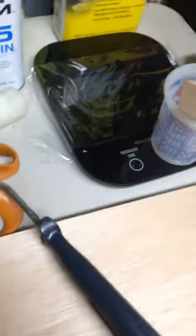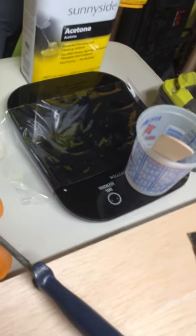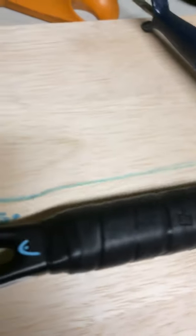Weighing as I go, I want to make sure I don't go over 11 ounces. You can get the balance between the head and the handle by wrapping more carbon fiber on the handle if you need to get the balance where you want it.